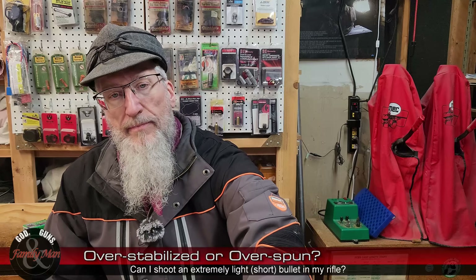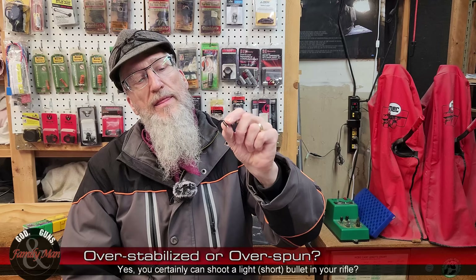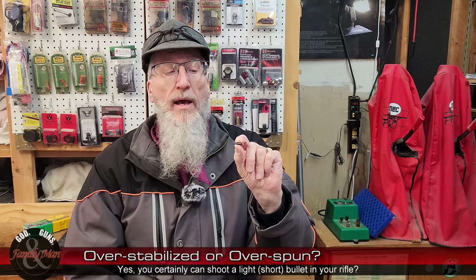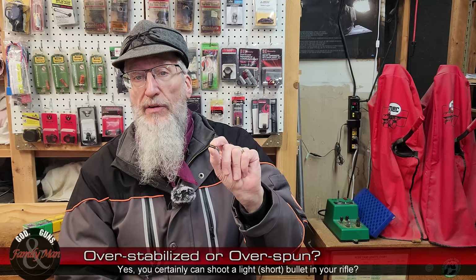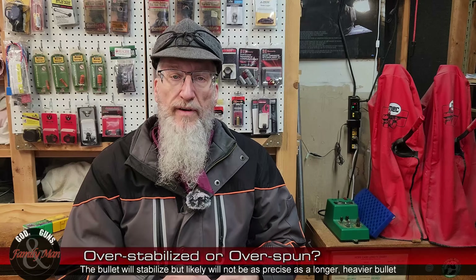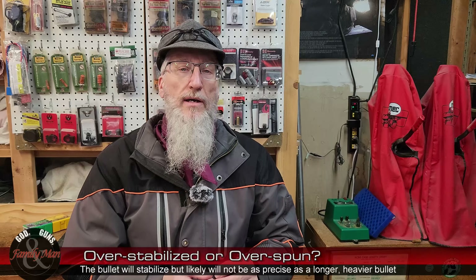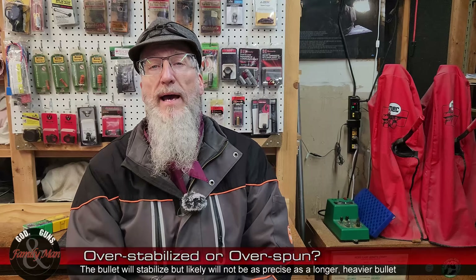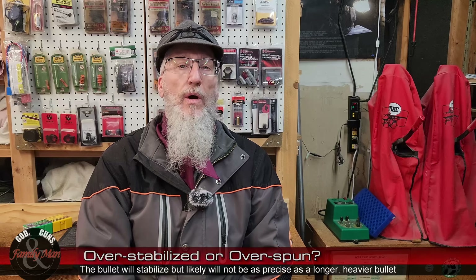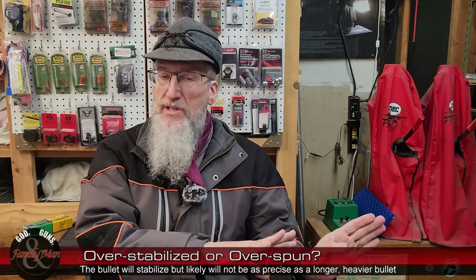What would happen if I worked up a load for my .556 using this 40-grain bullet? I've done it — it can be done, and the bullet is definitely stabilized. However, it doesn't shoot very well. There's a fairly high amount of dispersion, low precision. The bullet is stabilized — no arguing about that — but the bullet is over-spun, not over-stabilized. It's over-spun.